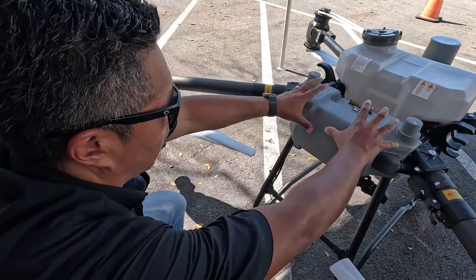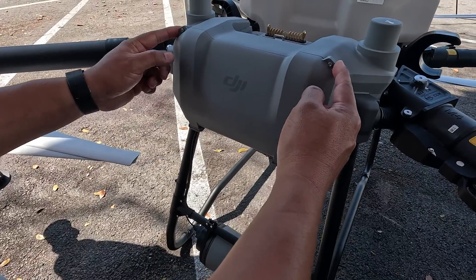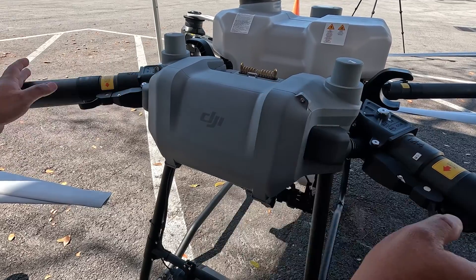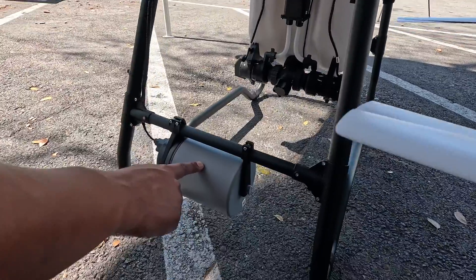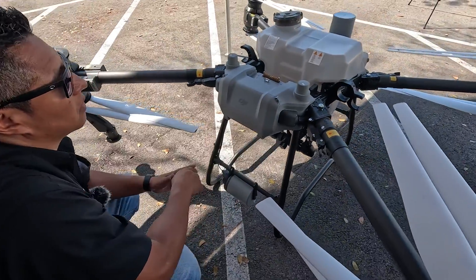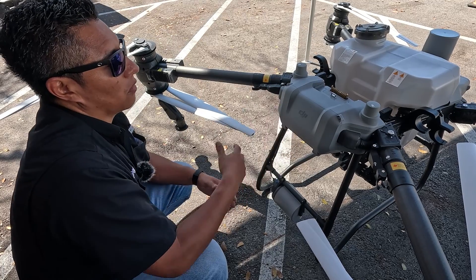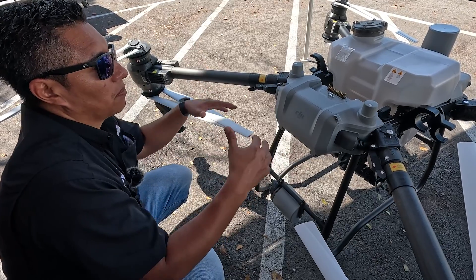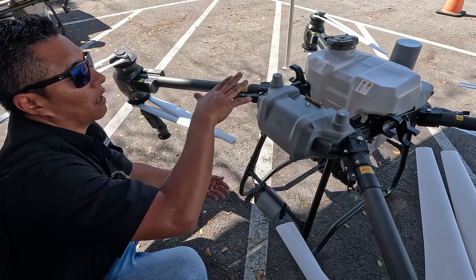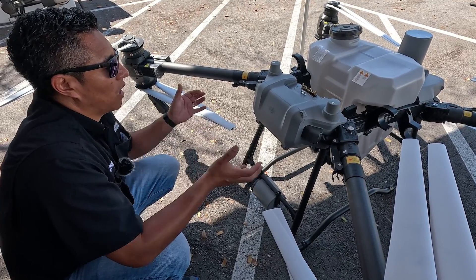In the back, the power distribution system is inside this box, which they also redesigned. With these two screws you remove and pull it down, you have access to everything — the connections for the RTK antennas, your back motors, and the new phased array radar in the back. This increases the security of the system, now giving you 360-degree redundancy for collision avoidance. Also, with this radar in the back, you can now do terrain following on steep slopes without having to have maps loaded on the system.